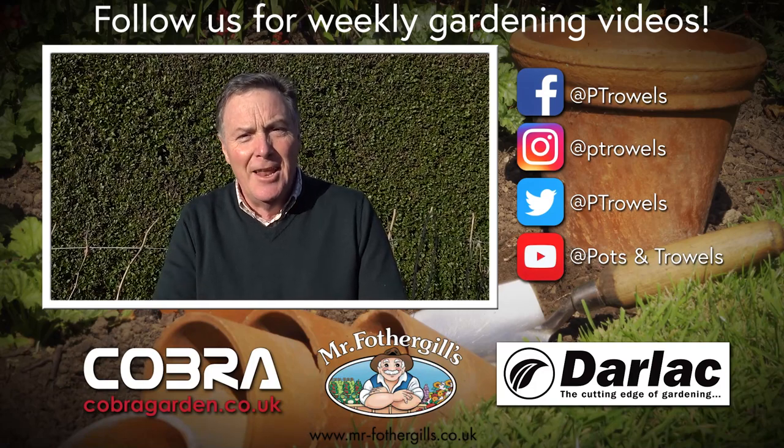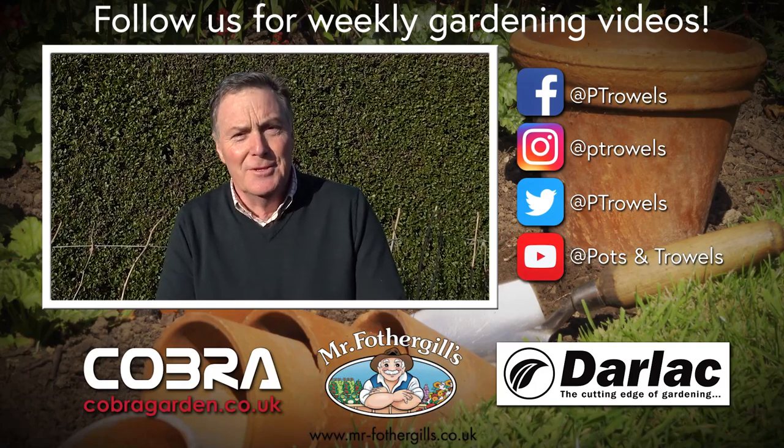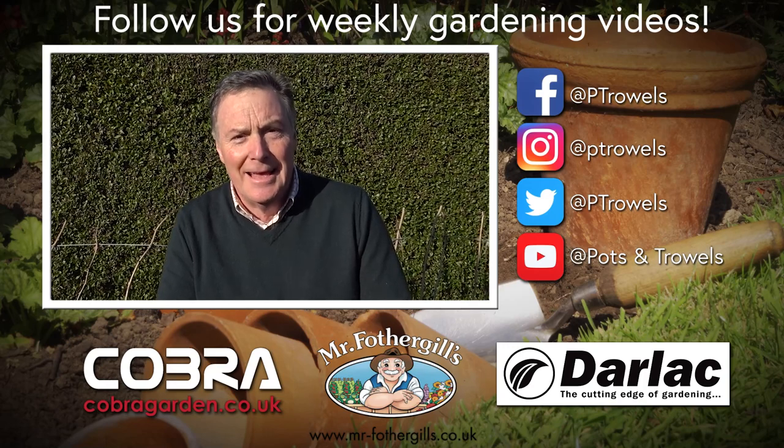Today on Pots and Trials I'm talking a load of rhubarb, and that's brought to you with the support of Cobra Garden, Darlac, and Mr Fothergills.